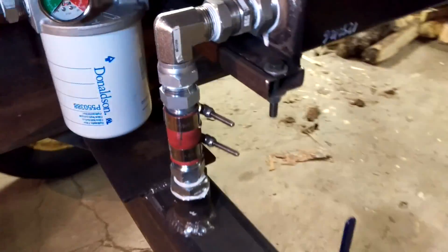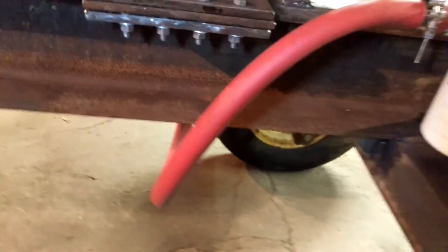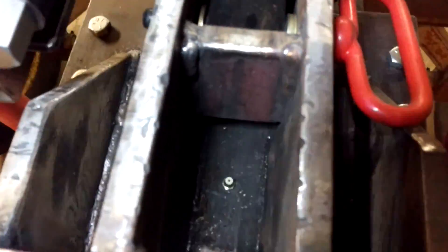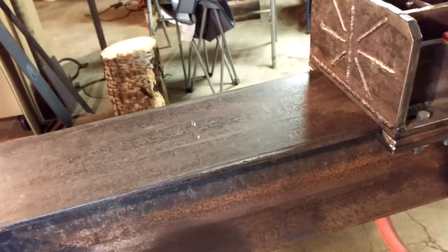There's the equalizing line all hooked up, and the filter. There's the return line on the side of the push block. I did drill and tap two grease zerks down there, but it's traveling really good, not making any noise, so I think I'll just leave it alone.